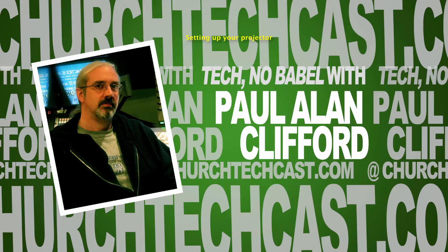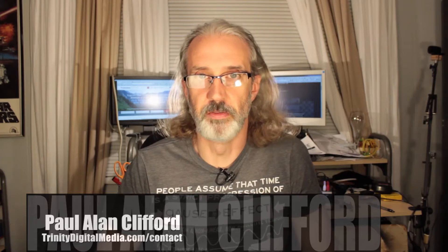Hi, and welcome again to another episode of Technobabble. This is the show where every week I tell you all about using video and graphic design in your church. My name is Paul Allen Clifford, I'm your host. I'd love for you to ask your questions, so just do that below the video.